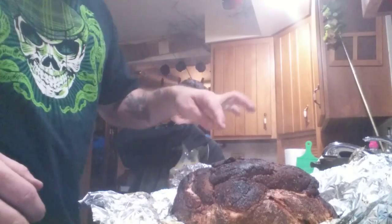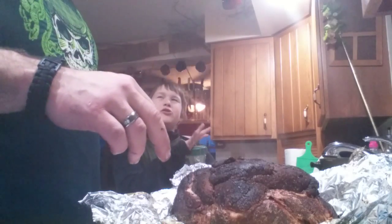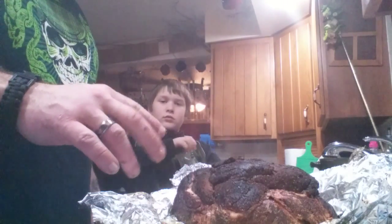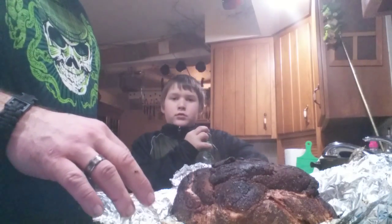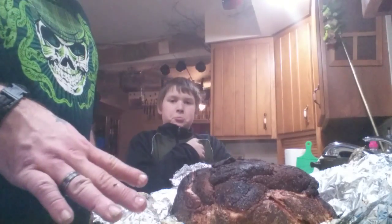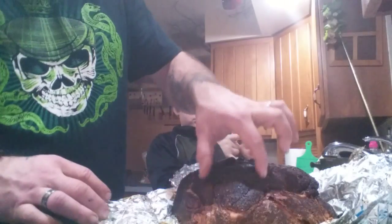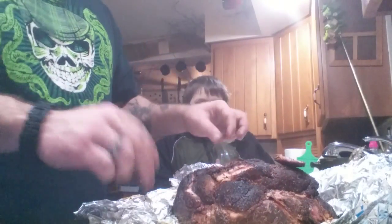So this smoked for 27 hours — well, about 20 hours of actual smoke. The last seven hours it's been in aluminum foil and it's steamed itself, so it's just falling apart.